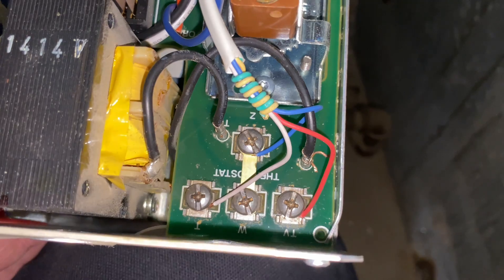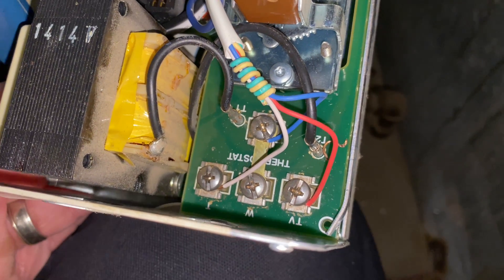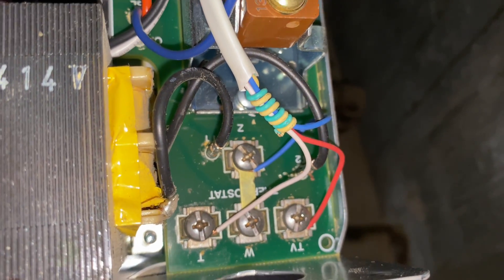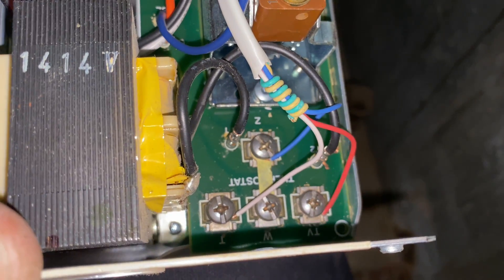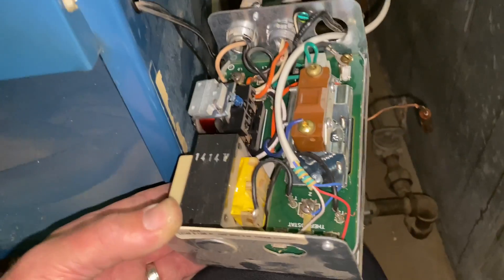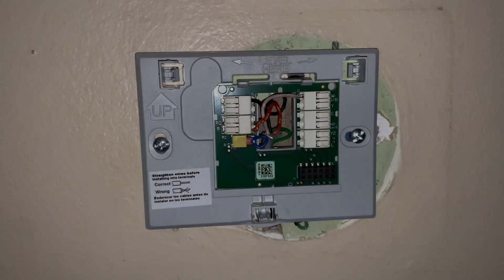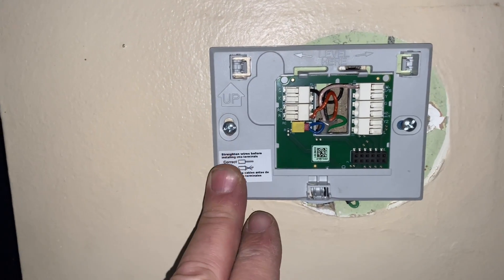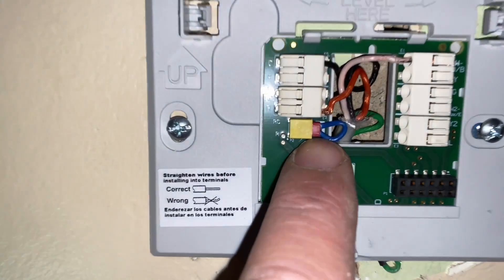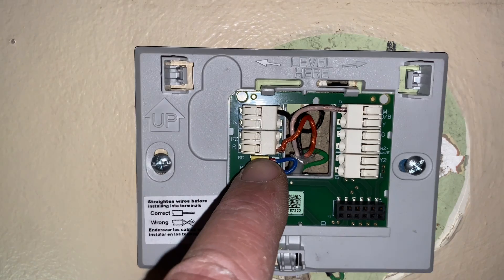My thermostat wire: R went on to TV, and there's a bar or stunt — that's our common — and T is our W. So we reconnect the aquastat relay back to the well, secure that down, then go to the thermostat. The base plate for the Honeywell thermostat is in the plaster wall; we kept the jumper between R and RC since we're using a single transformer system.